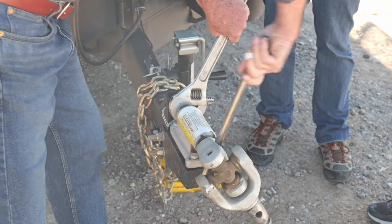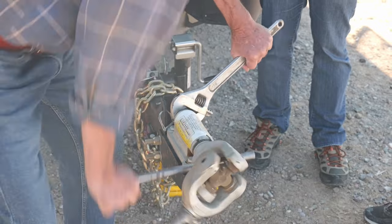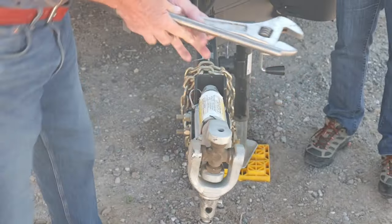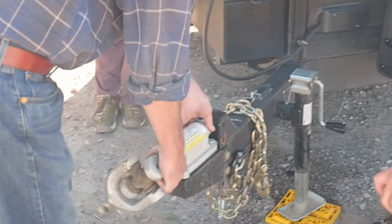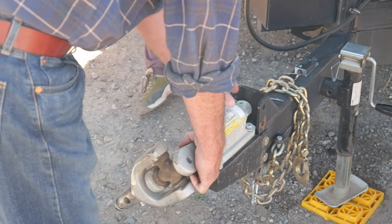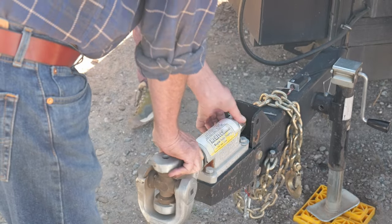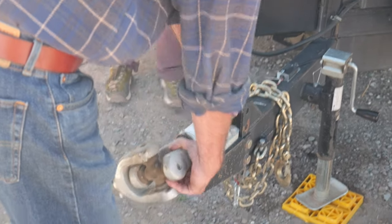There you go. I've never seen the inside of one of these — always wanted to see. Oh, I forgot to take the set screw loose. You can see how much good that's doing in this case — I was able to take it clear off.